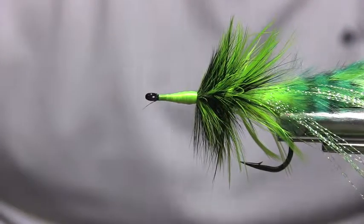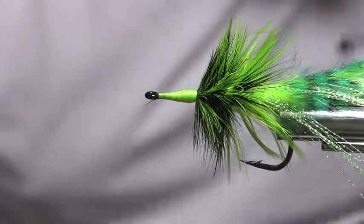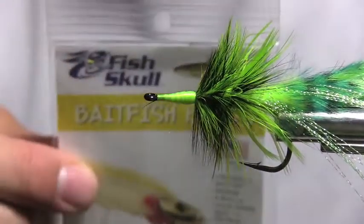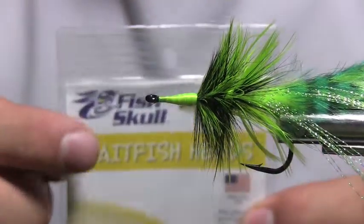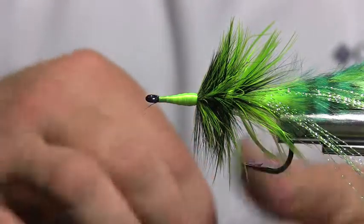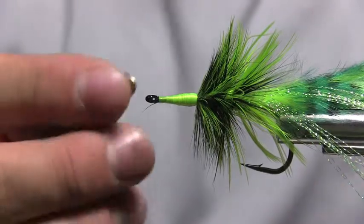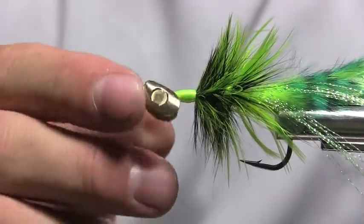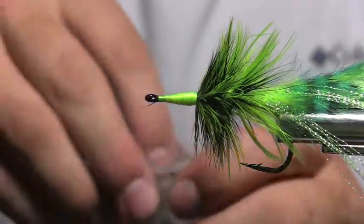If you wanted to weight this fly heavier, these bait fish skulls from Fish Skull — a company based here in North Carolina — make weighted heads that look like a fish head with eyes you mount to them. The head slips over the eye of the hook and slides all the way back, and the way it's notched it makes your hackle slide back perfectly.